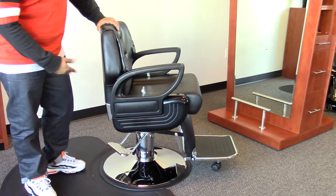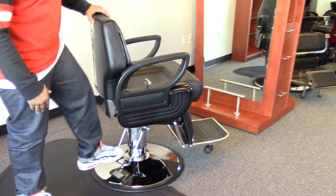Hi, I'm Paul with AGS Beauty and today I'd like to show you the Cesar Barber chair. This chair is incredibly durable and heavy duty, and comes with a pump that holds up to 800 pounds.